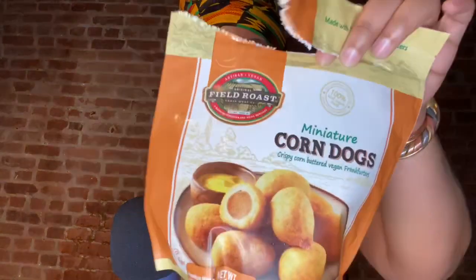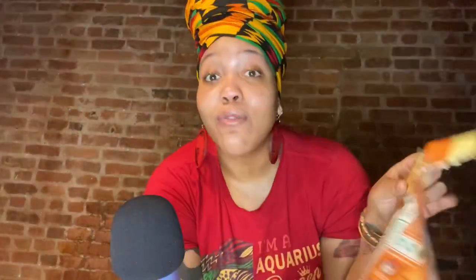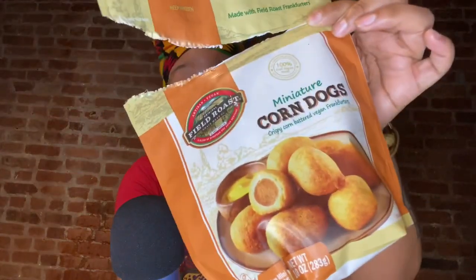I was strolling through Whole Foods today and I stumbled across these Field Roast vegan mini corn dogs. Field Roast usually makes good meat substitute products. I've had the applewood smoked sage sausage — they're really good. I've had the Italian sausage — they're really good. I've never tried the frankfurters, so this is a completely new experience, but this is 100% vegan.